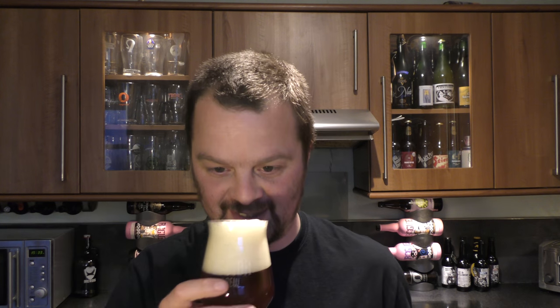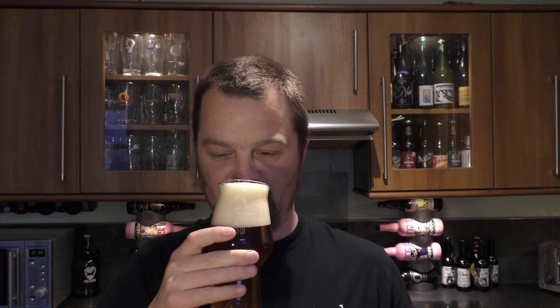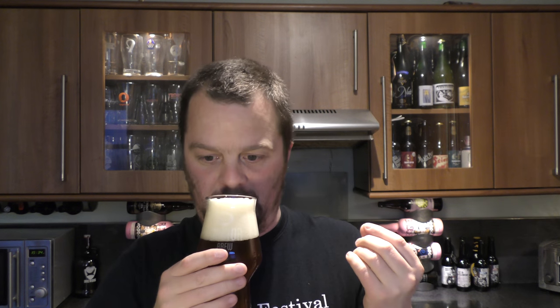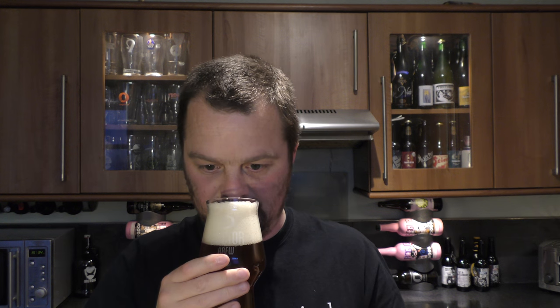Quite a clear beer — should we get the aroma? Wow, this smells fantastic. Even through the four fingers of dense head, the aroma is fantastic. You really do get that Centennial — it's like an orangey aroma, like an orange peel, fresh blood orange. Really punching through. I'm going to dive into this one, it smells really good.